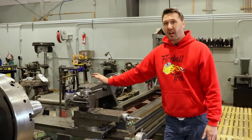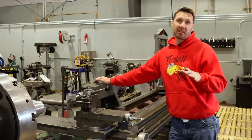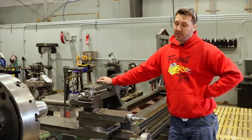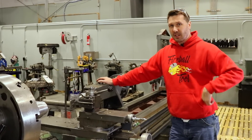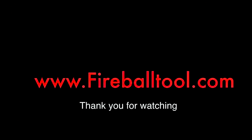Stick around for some future upgrades — I know I have some lights and some camera attachments to put on this thing so we can catch all the cool video shots of it in action. Okay, I'll catch you on the next one. Thanks for watching — please like and subscribe if you aren't already.